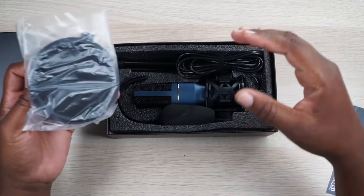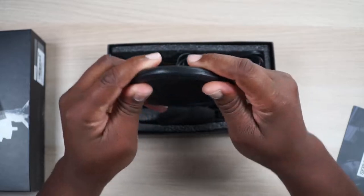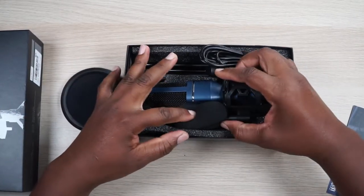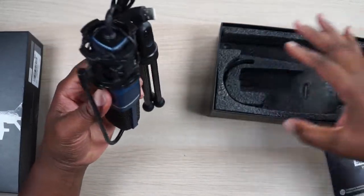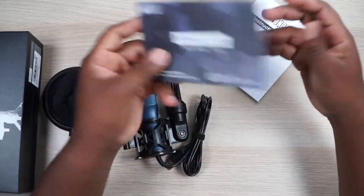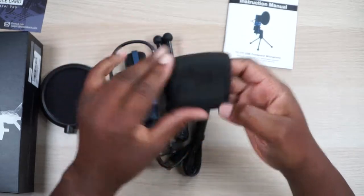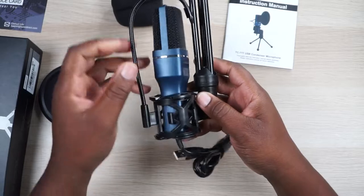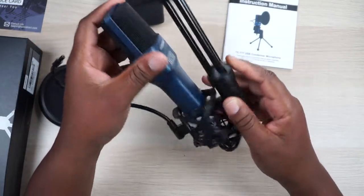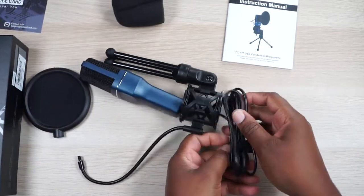Here's the microphone, and we get a pop filter! In my last video I called this a windscreen — yes, it could be considered a windscreen, but it's called a pop filter, and this one is robust with a thick frame. The mic is a lot smaller than I thought it would be, but it's beautiful. You got your service card for the two-year warranty, instruction manual, a foam filter screen, and wow — everything comes already put together as a unit. You got a shock mount included — I did not expect all this to be assembled like this.